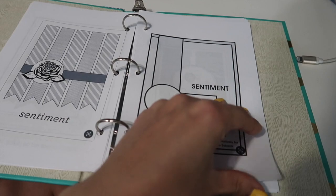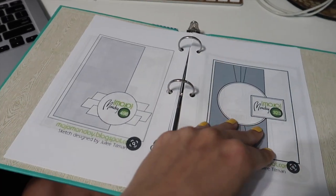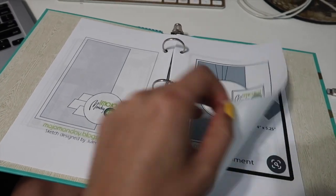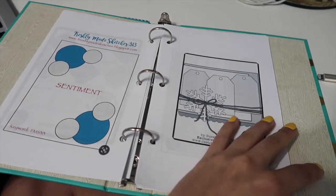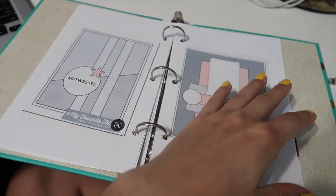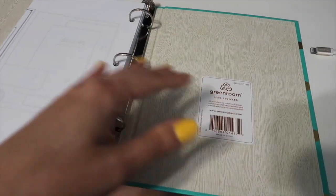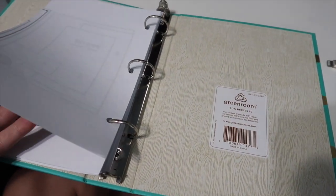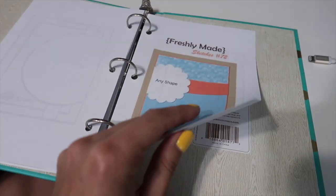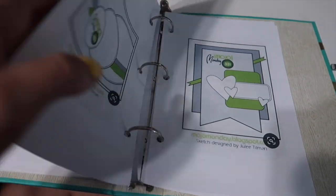So if I'm ever stuck, I could just go through here and get some ideas for cards. I really like this — nice inspiration. And I could also put in my own measurements. I'm going to put in some clear pouches in the back for cards that I measured out myself and did YouTube videos on, so I have it for myself as little templates.